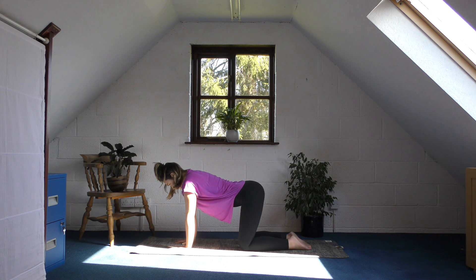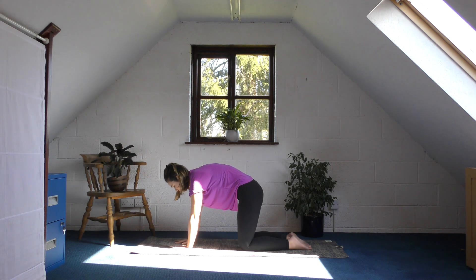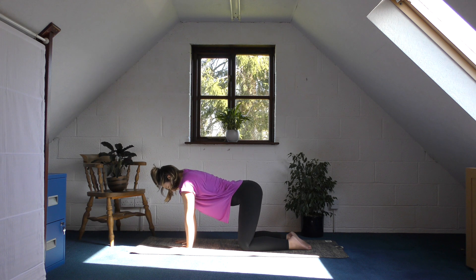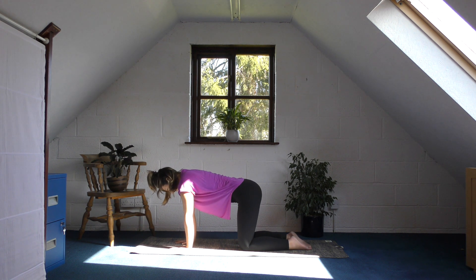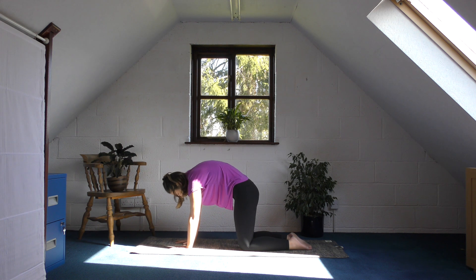Breathe in — belly drops to the floor and your head lifts. Exhale — curve it round the other way, very gently. Press into the mat with your hands; you should feel a nice opening across the top of your back. Breathe in, drop your belly, lift your head. Breathe out, curl it round the other way. One more time — breathe in, belly drops, send your chest forward, press your tailbone back. Exhale, curl your belly button round.